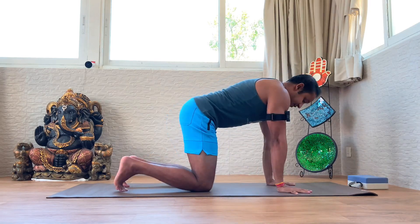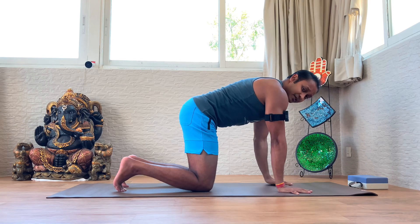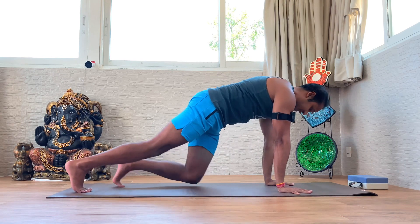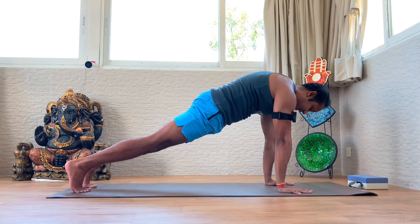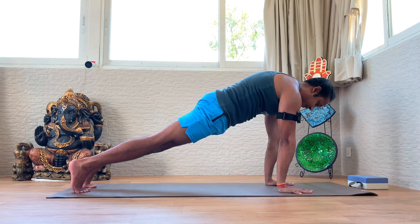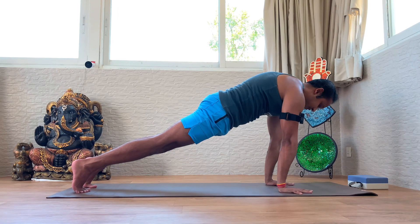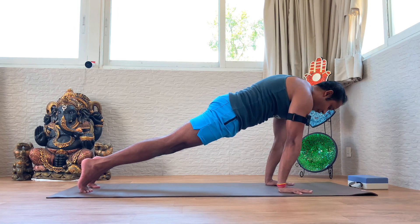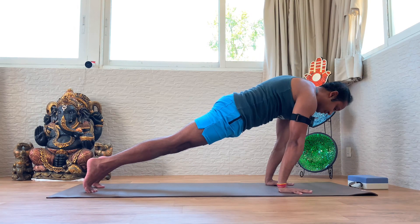Set your palms as wide as your shoulders, stacking the shoulder and wrist in one line. Tuck the toes under and come into a plank. Draw the tailbone down, hug the ribs in, and protract the scapula. Hold this form for one minute. During this hold, start shifting the body weight forward — observe how the shoulders move more towards the direction of the fingertips. That helps a faster warm-up of the wrist joint.